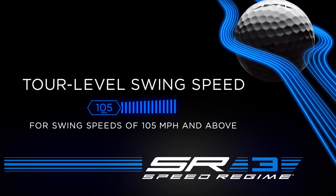For the SR3, we have to design aerodynamics so that it minimizes the high speed drag and the low speed lift.